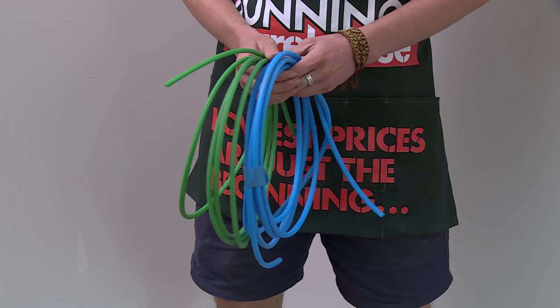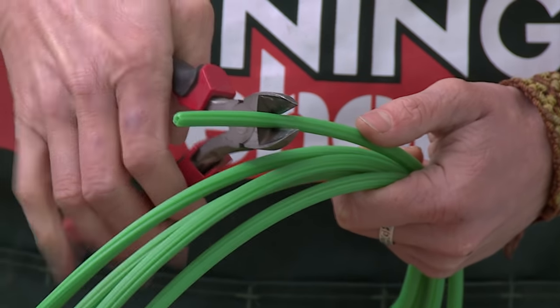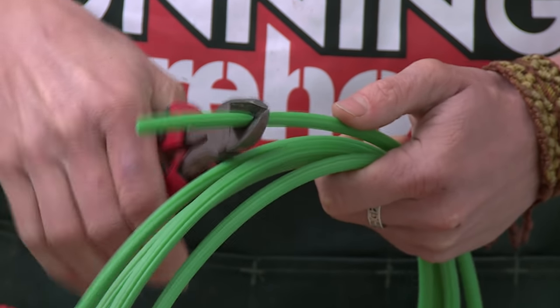Plugs also come in rolls that you can cut yourself — different colours and different gauges for different size screws and applications. With this one, all you do is measure it to the length that you require, use a pair of pliers and cut to length.